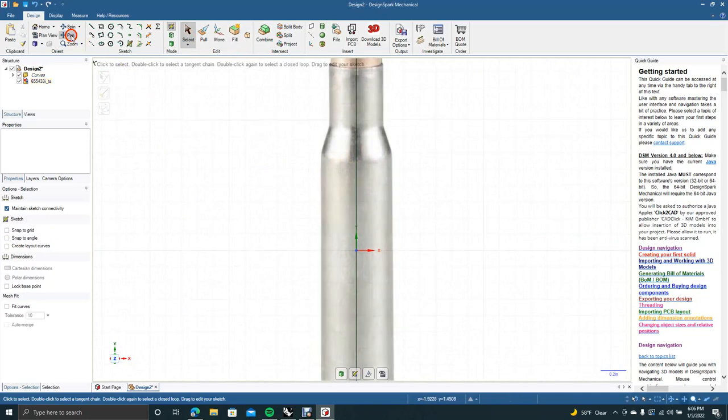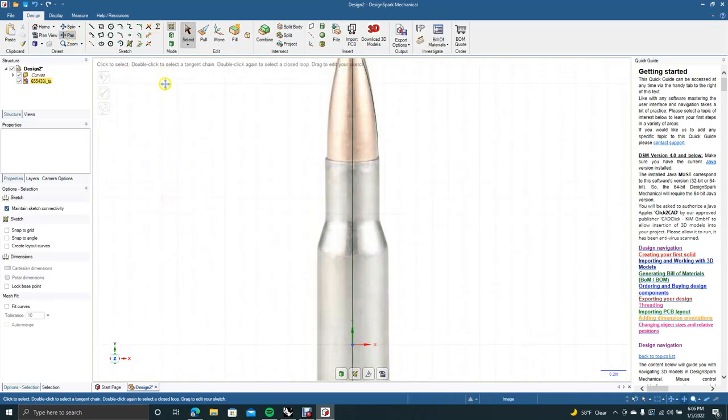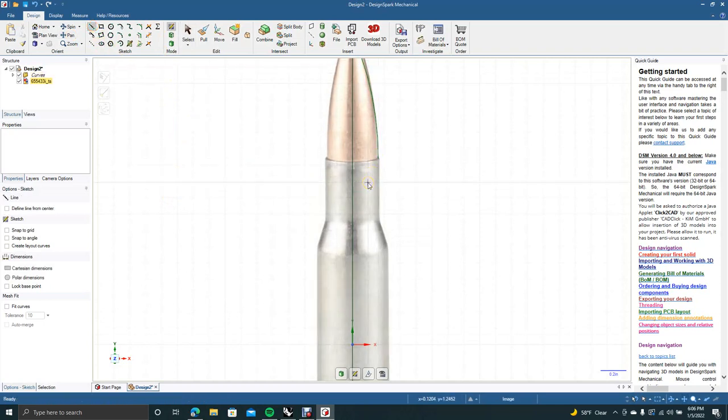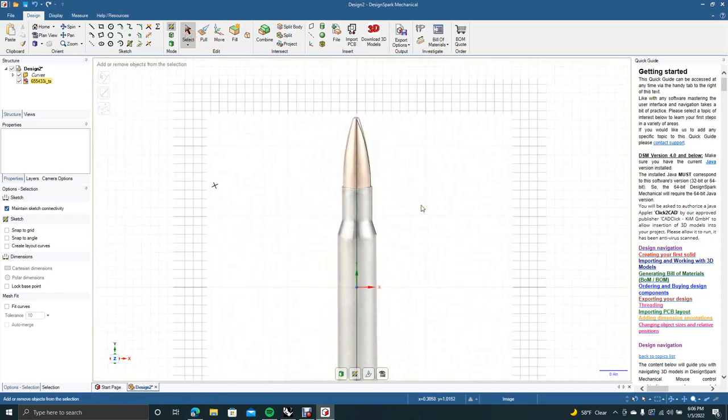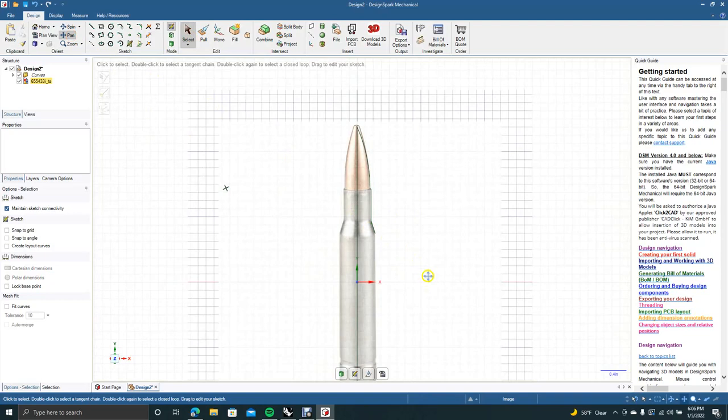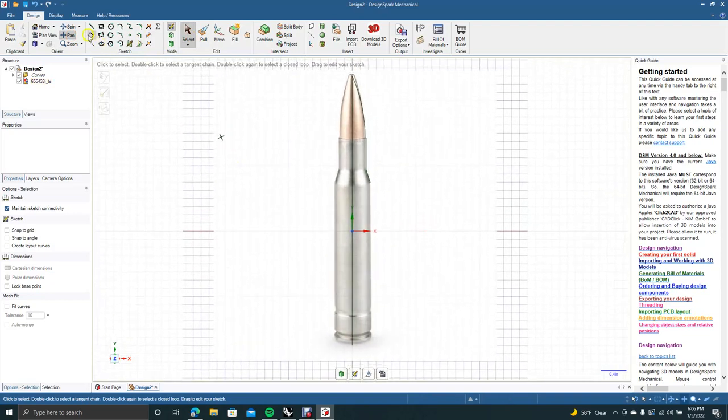I'll get the select tool and use Control+ to zoom in, then use the pan tool to pan down. I'm going to put a little extra piece there — I need it to be small, so I'll zoom in. Hold down the Shift key to constrain, and go to there. Then Control- to zoom out, grab the pan tool again, pan up. We only need to draw half of this since we'll revolve it around.